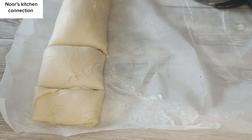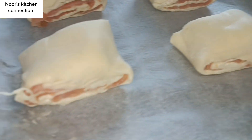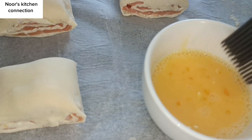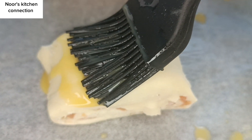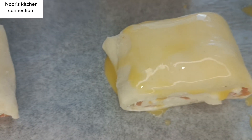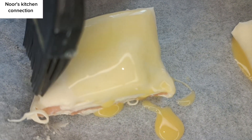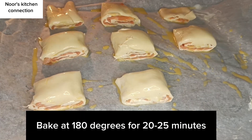Now we'll transfer these pinwheels onto the lined baking tray and spread some egg wash with the help of a brush over these delicious appetizers — this will nicely add a golden color while they're being baked. We'll repeat this with all of them, and now we'll bake at 180 degrees for 20 to 25 minutes.